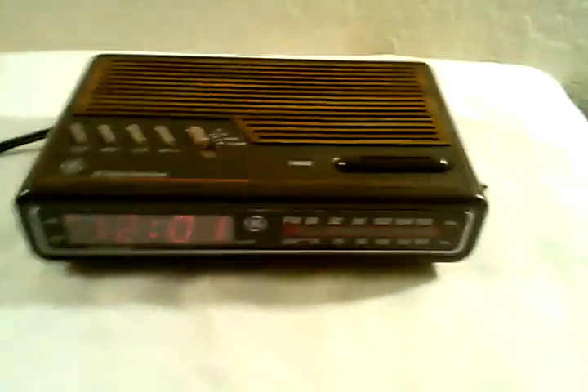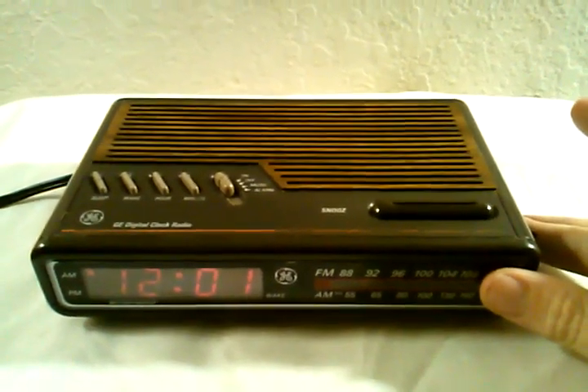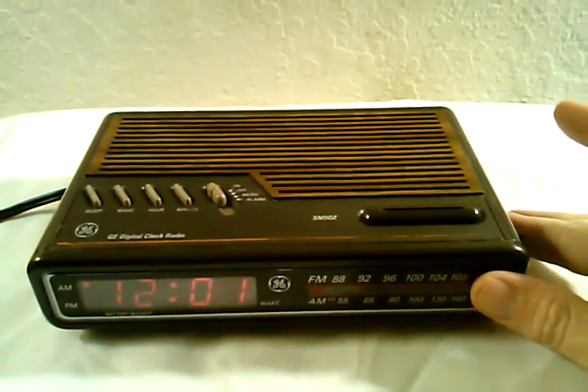If you'd want to change the radio station, the tuning knob works just fine too.